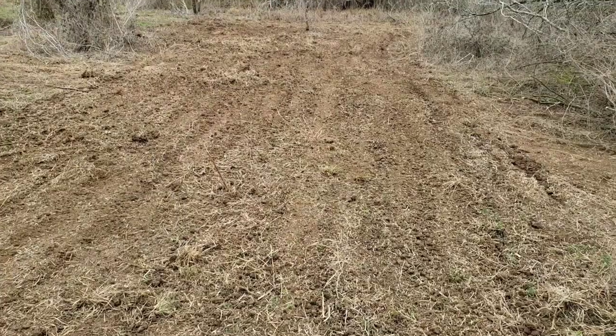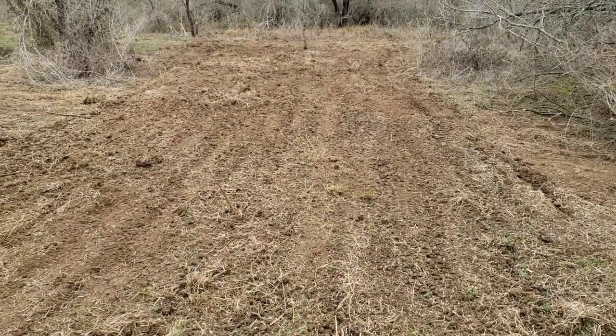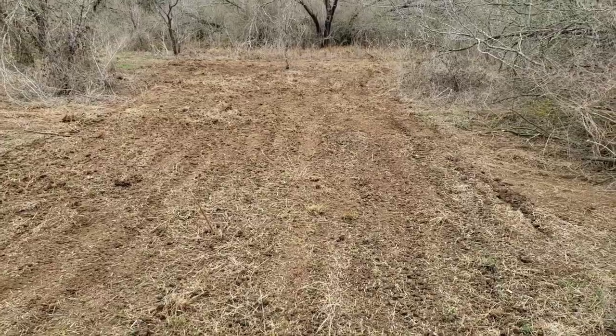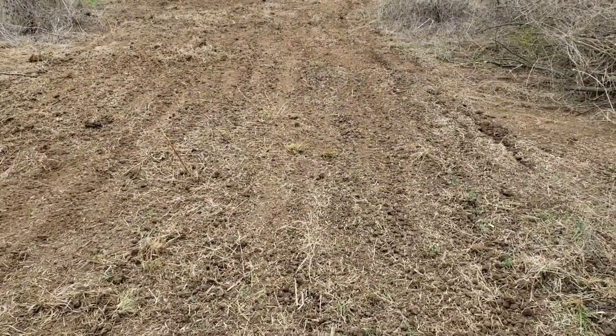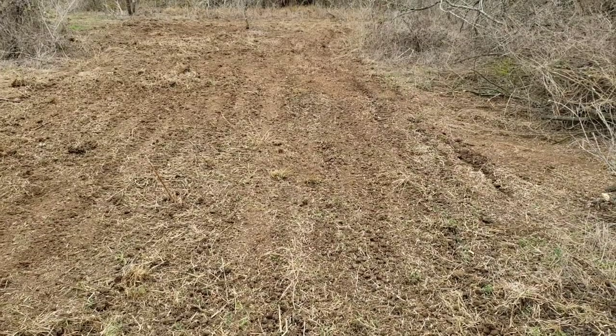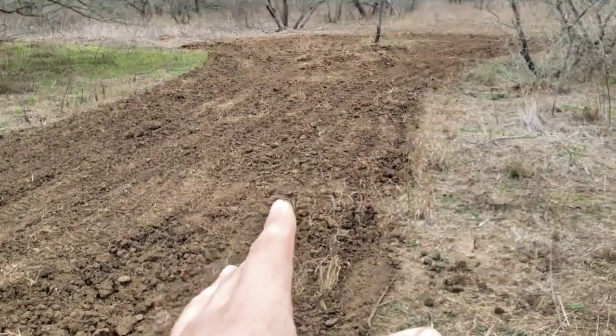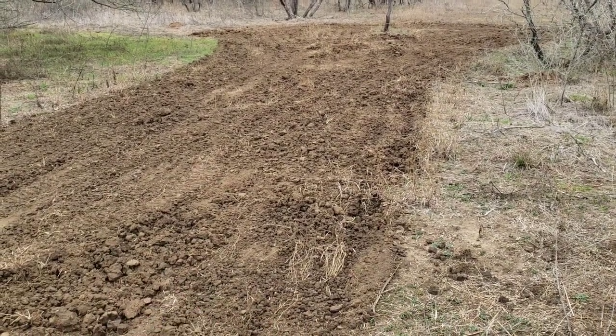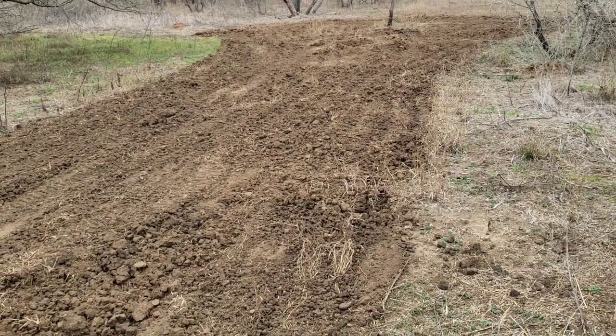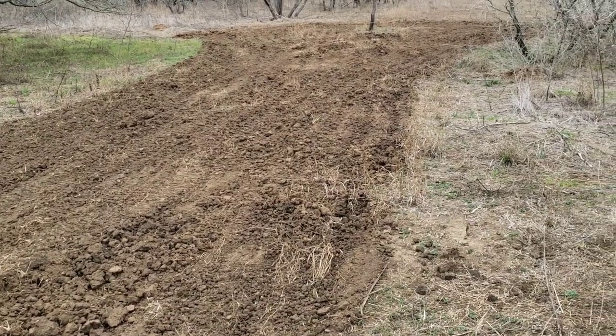Alright guys, so it ended up working — the box blade was able to cover up the seeds. I'll flip the camera around so you can see what it looks like. This is what it looks like after the seeds have been covered with dirt. I think it came out pretty damn good for only using the box blade. Alright guys, so here's the other food plot — I just got it all plowed up, now I'm going to throw the seeds and then cover it up again with the box blade.